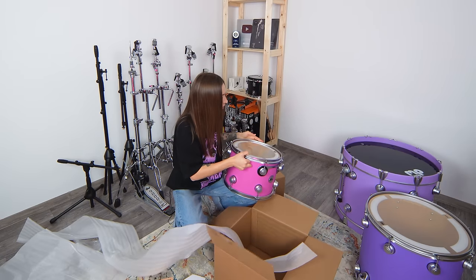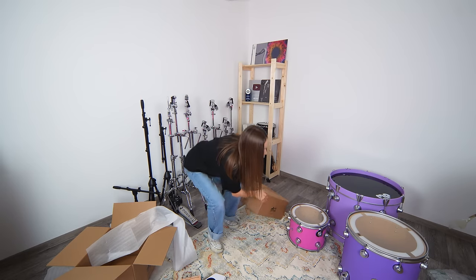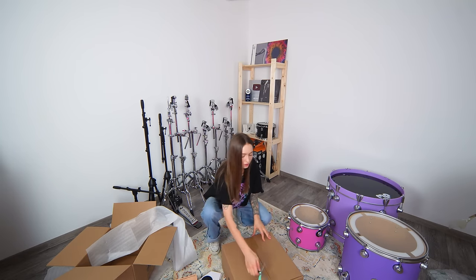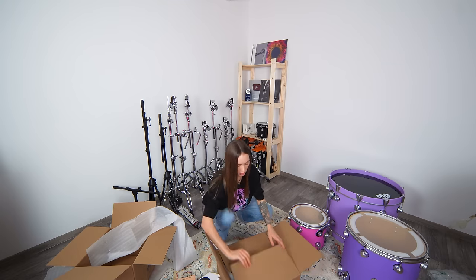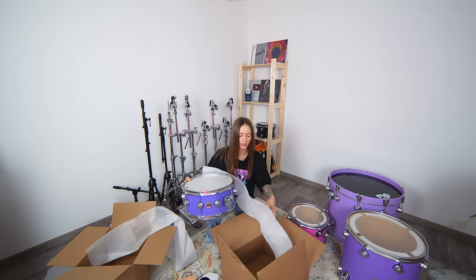It does look amazing! Look at these colors! And the snare — I'm so excited about what color it is here. This is purple, same as floor tom and kick.